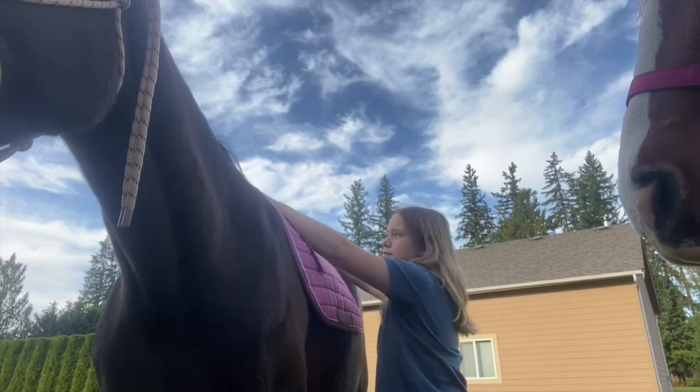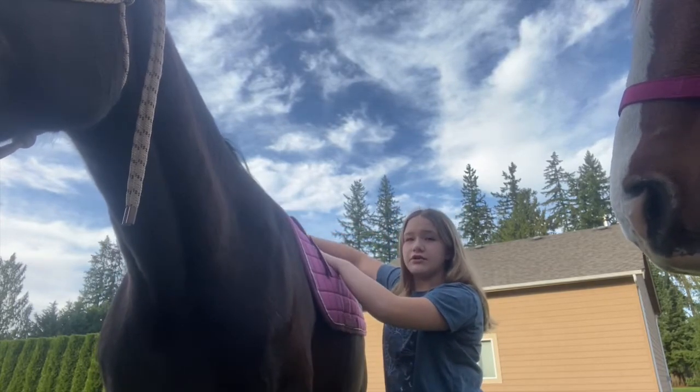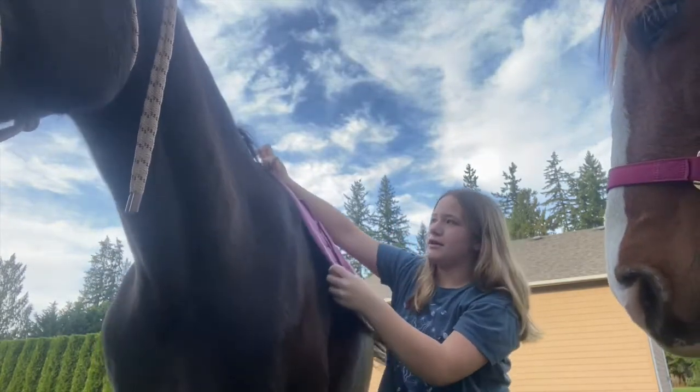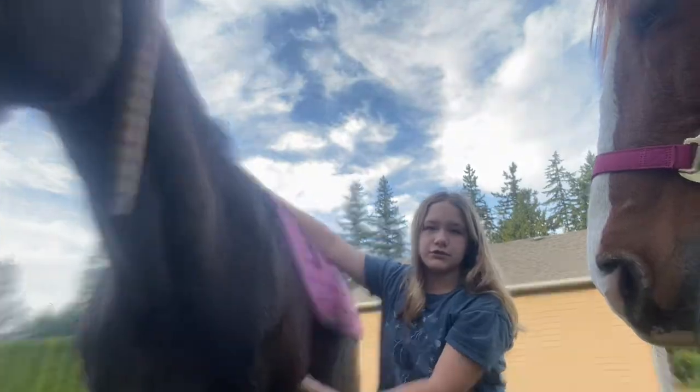You're going to want to slide it back. You want the center line of your saddle pad to be centered with their spine, and the front of the saddle pad to be about in the middle of their shoulder.